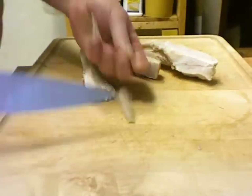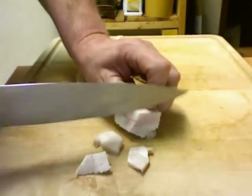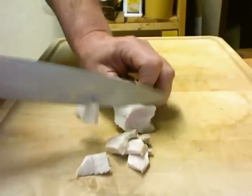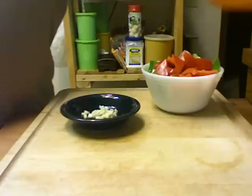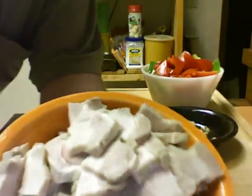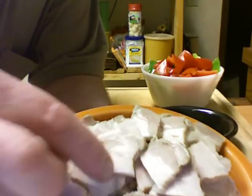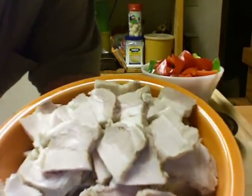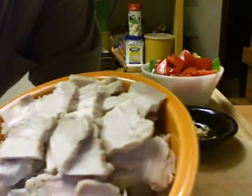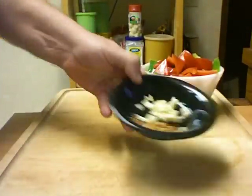The next thing you do is slice it real thin — slice all this up. I just want to show you this pork before I go any further. Doesn't it kind of look like bacon? It kind of does to me anyway.